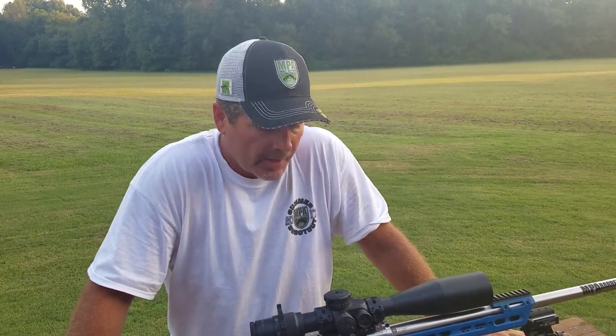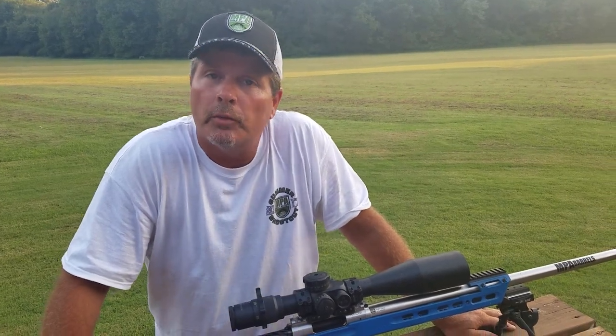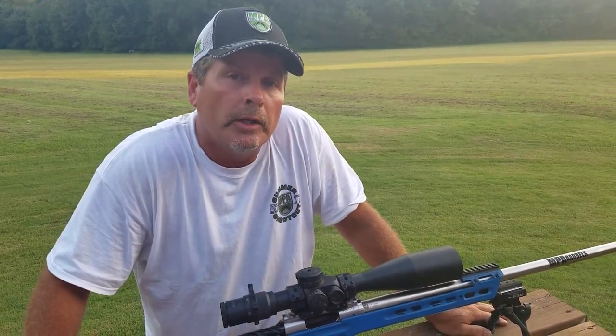Hi, it's Phil from MasterPiece Arms. We are here today to talk about our new MPA 65BASL. It's a new rifle that we've introduced and it's got a lot of really neat features that I want to go over with you today.